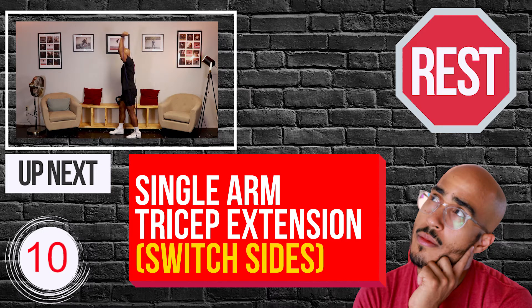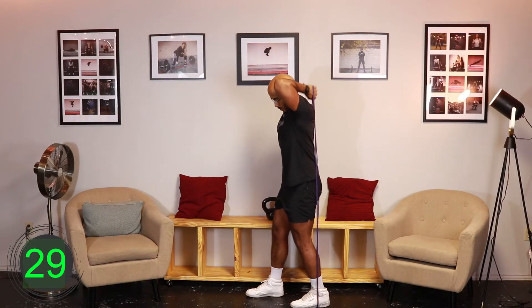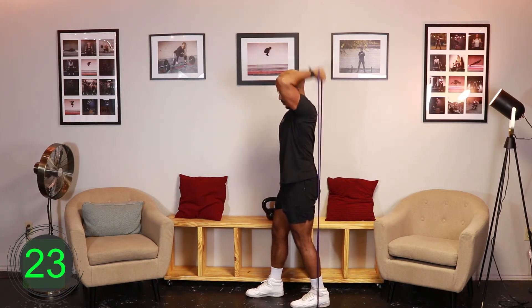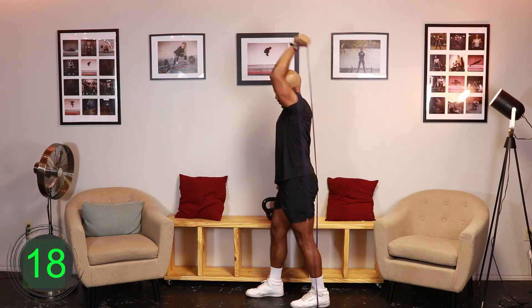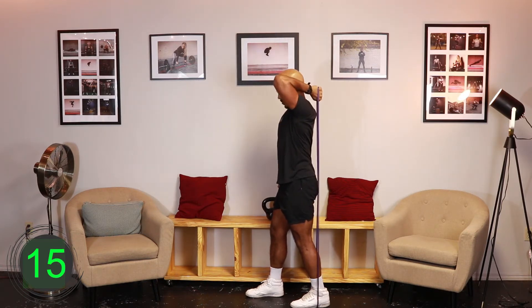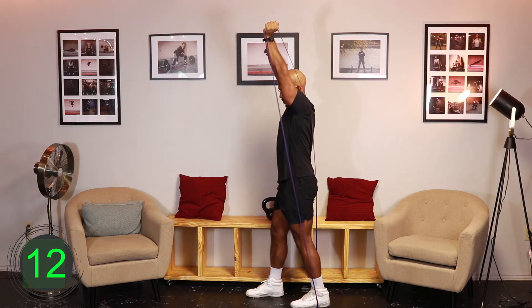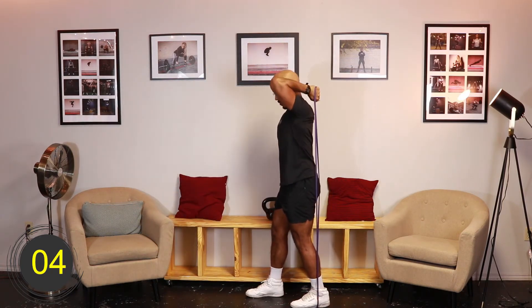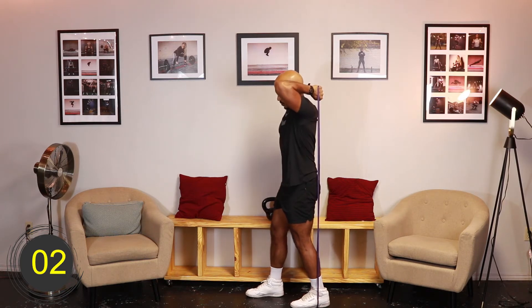Ten, nine, eight, seven, six, five, four, three, two, one, go. [Exercise 2 - Round 2: Resistance Band Single Arm Tricep Extension (Switch Sides)] Ten, nine, eight, seven, six, five, four, three, two, one, rest.